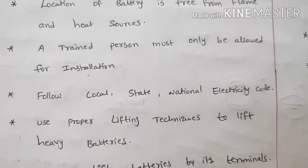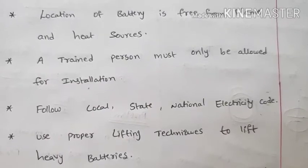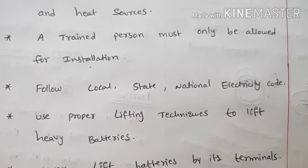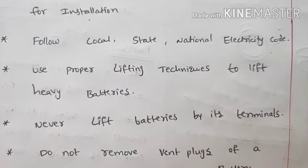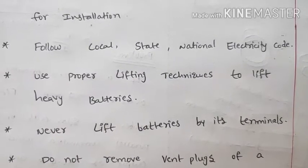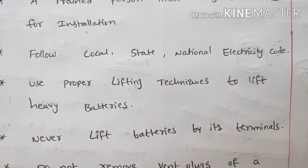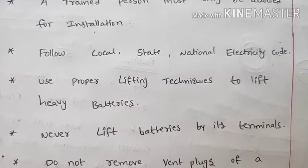Use proper lifting techniques to lift heavy batteries. Never lift batteries by their terminals, as the terminals are delicate and lifting by them can break the connection.